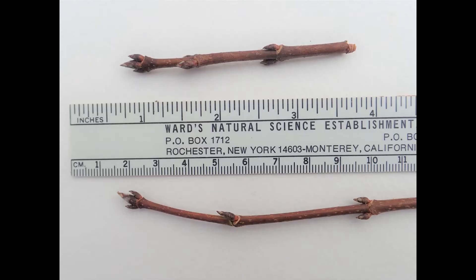Sugar maple buds are slender, sharply pointed, and brown. Look closely and you may see eight or more visible scales on each bud. Flowers form from some of these buds once they open and the leaves appear. Twigs of sugar maple are slender, shiny, and the color of maple syrup.